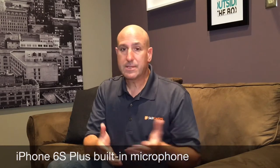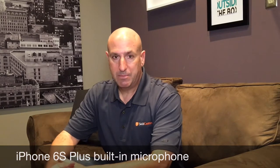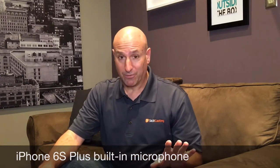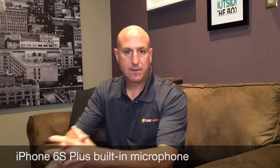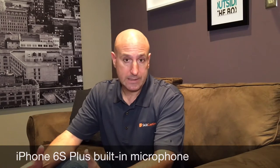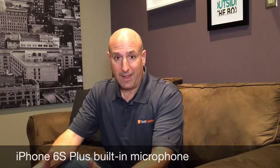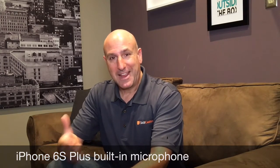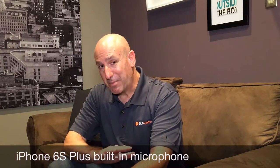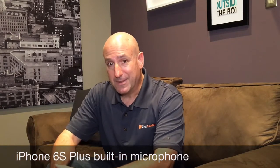So consider this to be the baseline. Consider this to be an iPhone 6S Plus with no microphone, and I want you to listen to the acoustics. I want you to listen to the room noise. I want you to listen to the clarity of my voice. And then I'm going to share with you the other microphone examples so you can compare all of them right in this video.